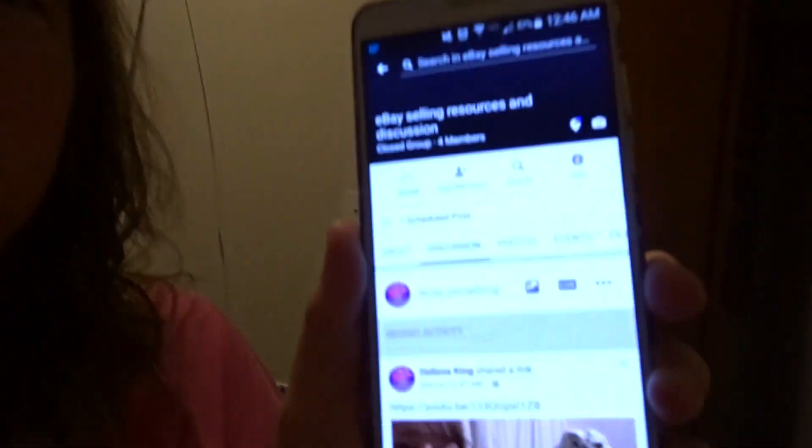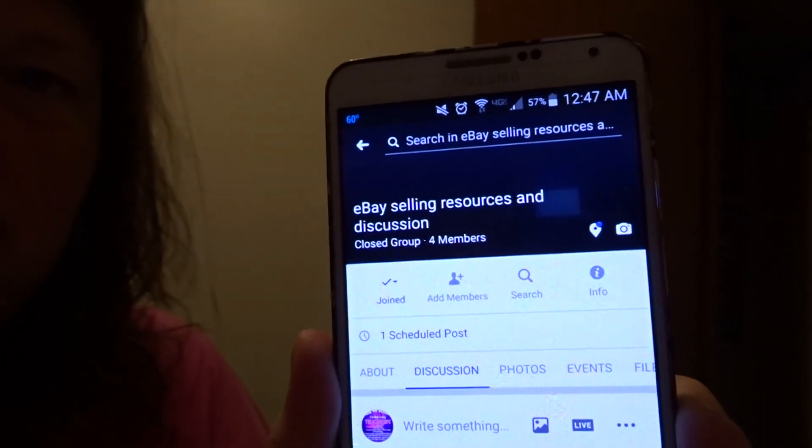I first want to let y'all know that we have started our own Facebook eBay page. Let me get it pulled up here. We have had several people asking — this is our page: eBay Selling Resources and Discussion. There are just four members in it now.